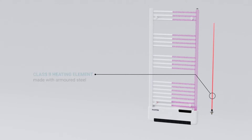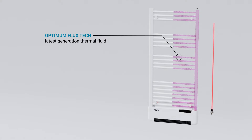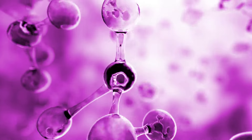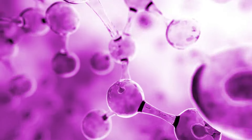Optimum Flux Tech improves the thermal circulation inside the towel rail to transfer the heat generated by its 500 watt heating element to the entire surface of the product and into the room.